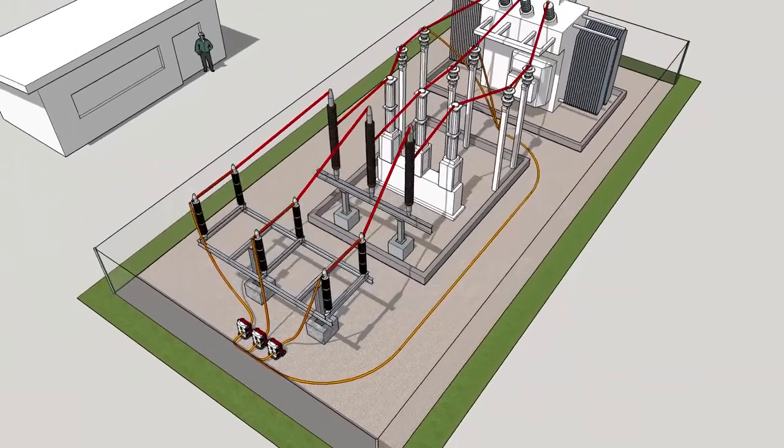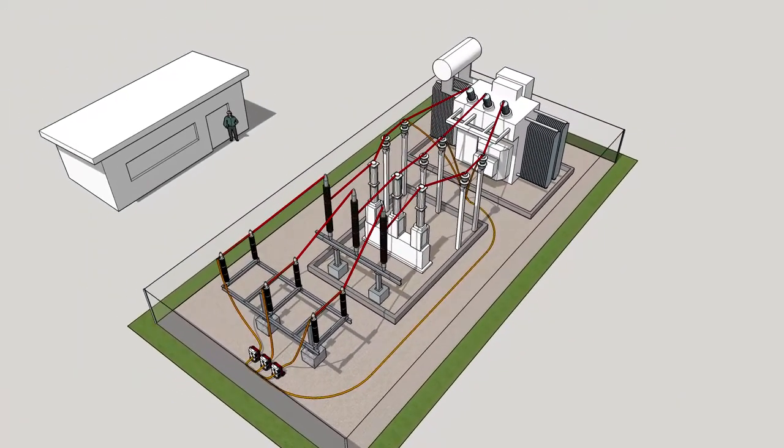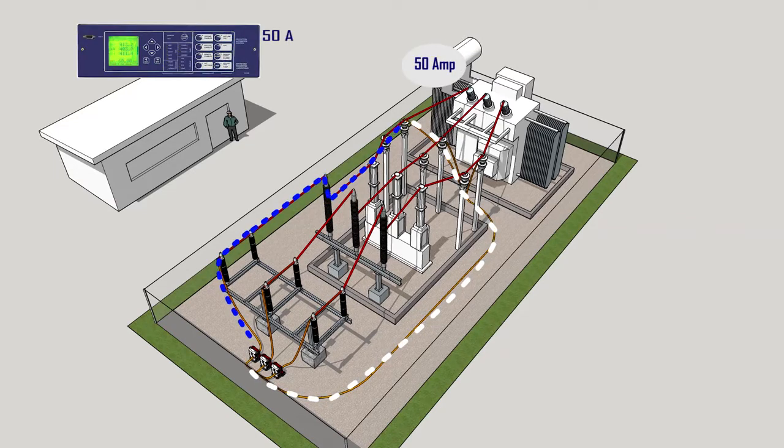One of the most critical tasks in substation commissioning is checking all circuits, protection devices, and control elements for proper interconnection. The most efficient method consists of examining measurement values displayed by digital protection relays while primary current of a known value is injected across the entire circuit. This allows for easy verification of continuity in primary and secondary circuits, proper operation of associated measurement and control devices.